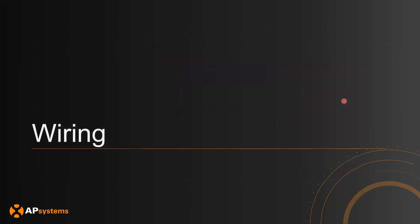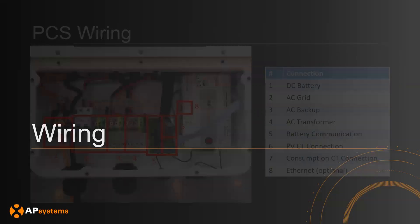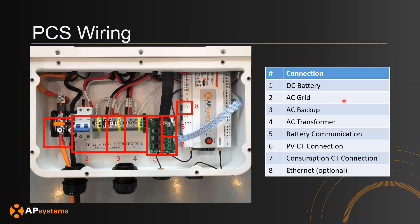Next, let's go over the wiring on how to connect the equipment to each other. Opening up the front plate of the ELS 5K, the interface is relatively simple. Starting from left to right: section one is the DC battery connection point; section two is where the grid connects to the main breaker; section three is backup, going to the backup service panel; section four is AT, the auto transformer; section five is where you connect battery communication lines — either CAN or RS-485 — between the PCS and the battery.